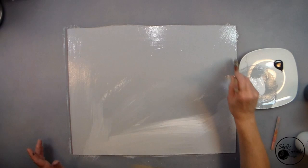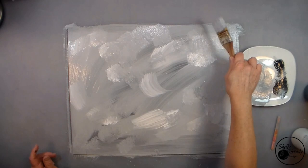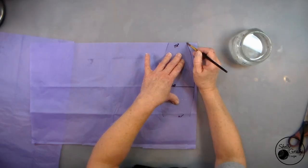I begin by mixing up a light gray with my white and my dark gray, then applying it to my board with my chip brush. And I'm going to tap all over with the side of my brush to get rid of my brush strokes.